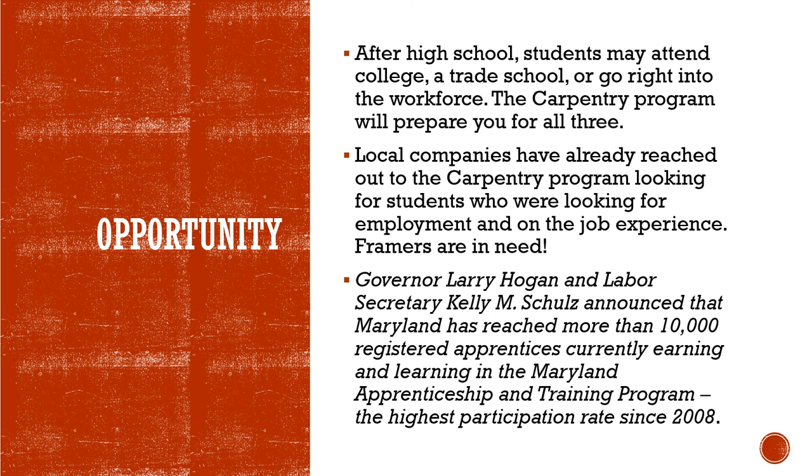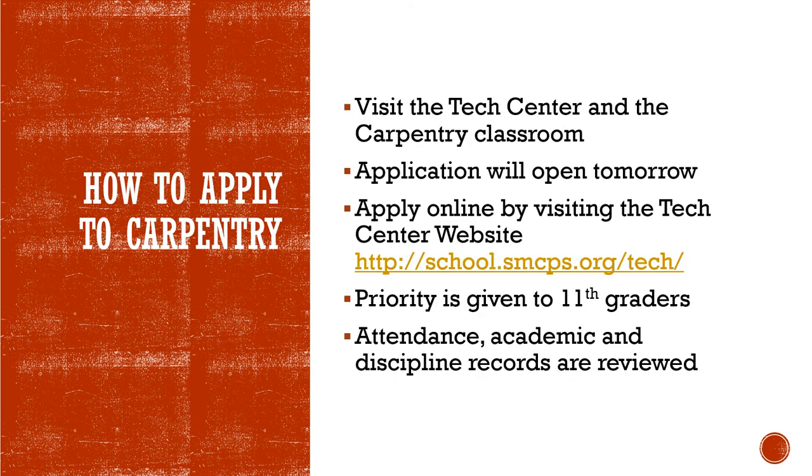Carpentry here at the Tech Center is not just about cutting and nailing wood. Whether you have plans to attend college, go to a trade school, or enter the workforce, the Carpentry class will prepare you for all three. Please use the information on this slide to apply to the Carpentry program — the best class here at the Tech Center.